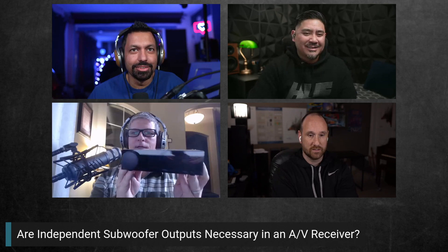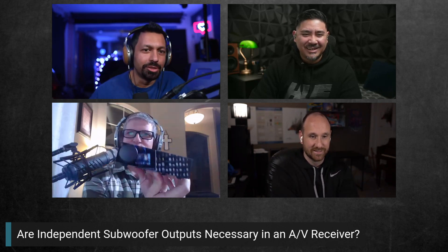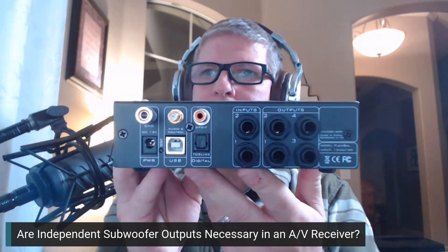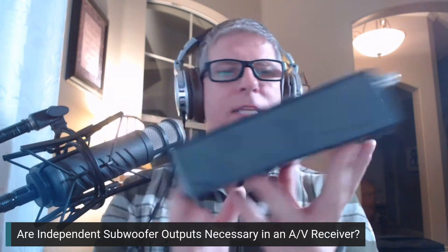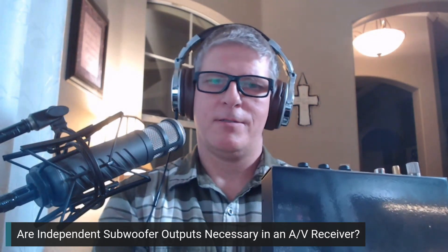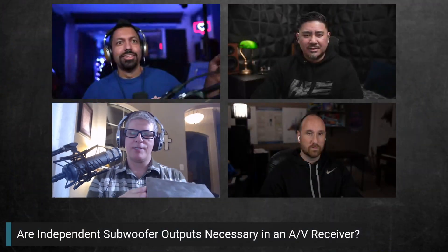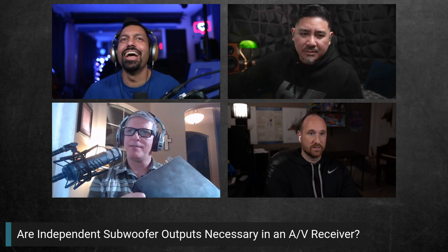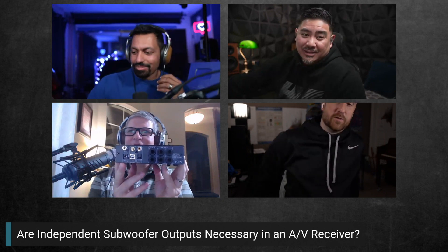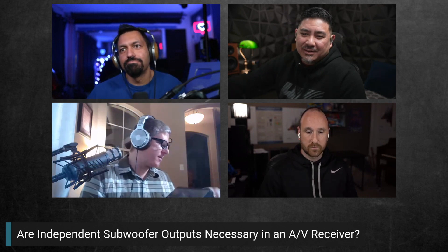They look at the mini DSP Flex out of the box. Michael thought it had XLR connections, but it turns out that's the Flex Hard model. The unit he received doesn't have XLR — instead, those connections are quarter-inch TRS. The spots where XLR cables were supposed to be are notably compact.